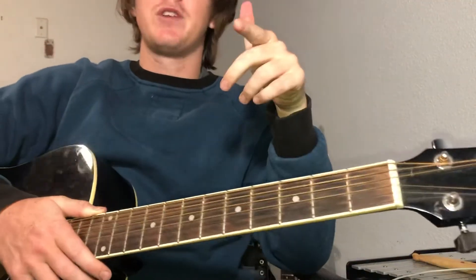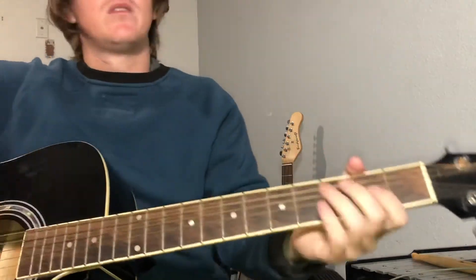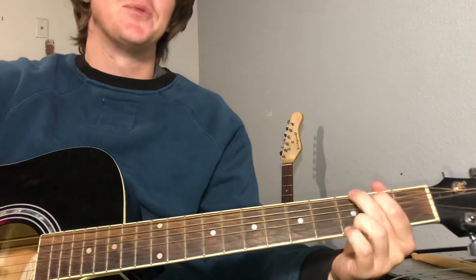I made a cover to this song in front of Daniel's mural in Austin — I'll put the link in the bio. It's a really good cover. I hate to toot my own horn, but I'm really proud of it.